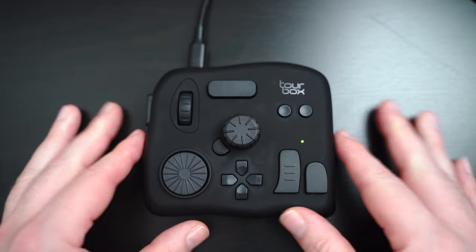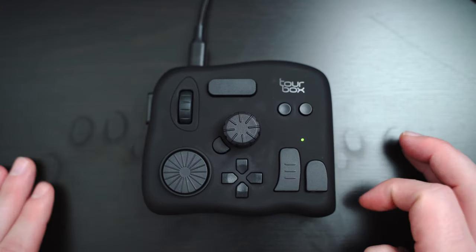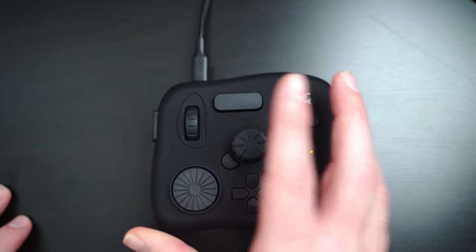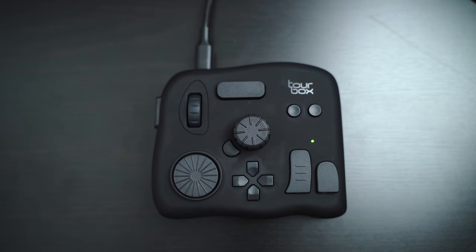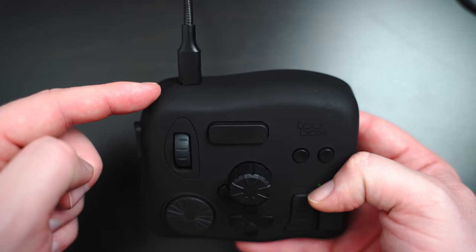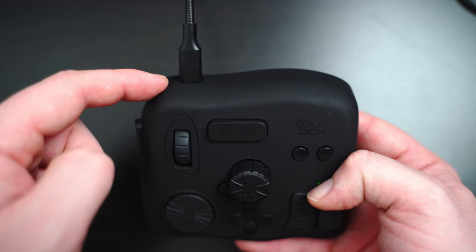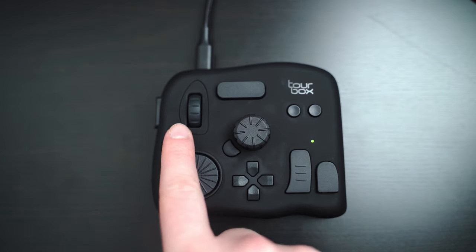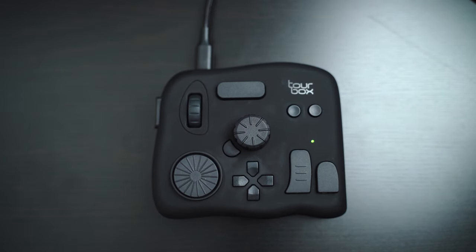Onto the device itself — as you can see, it's actually quite small, but it is surprisingly heavy, weighing in at about 400 grams. Combined with these handy rubber feet, that does mean you've got a device which won't slip around on your desk too much, which is nice. There's only one port on the device, which is this USB type C port on the top left, and that's what you use to connect the device to your computer.